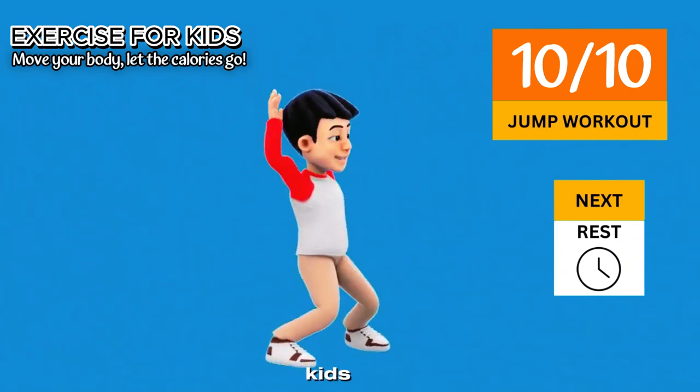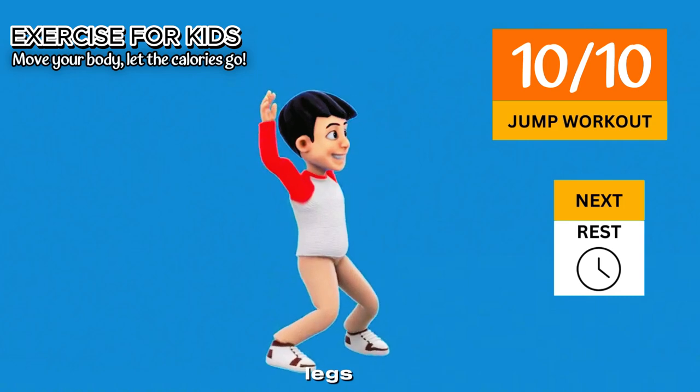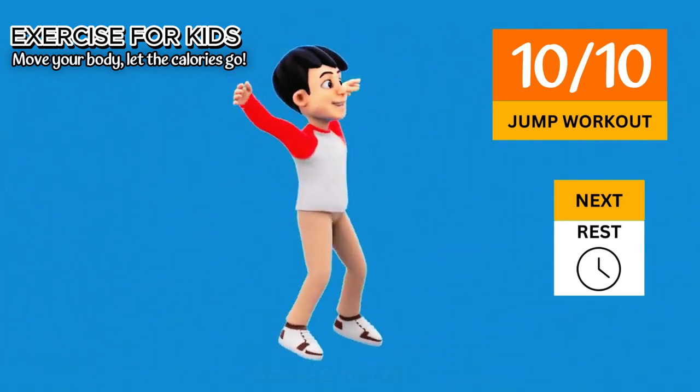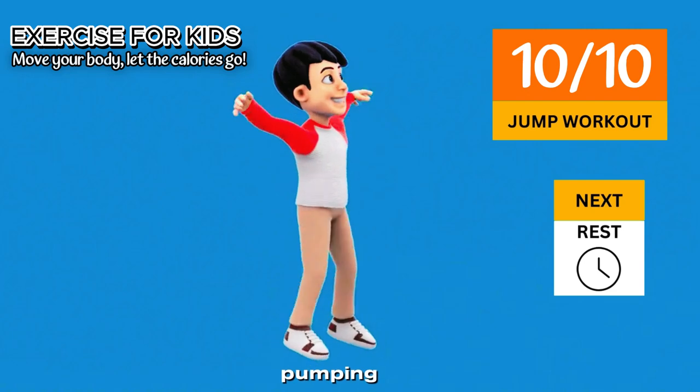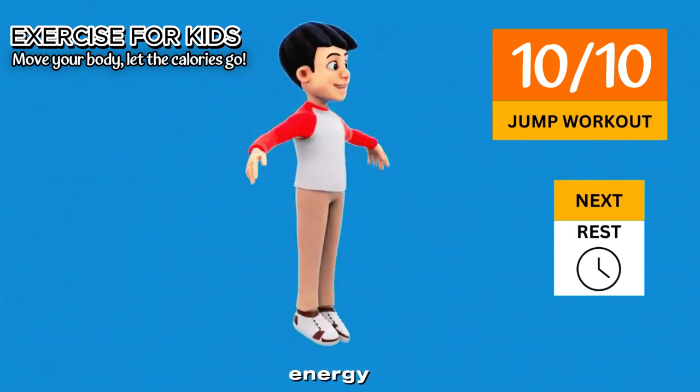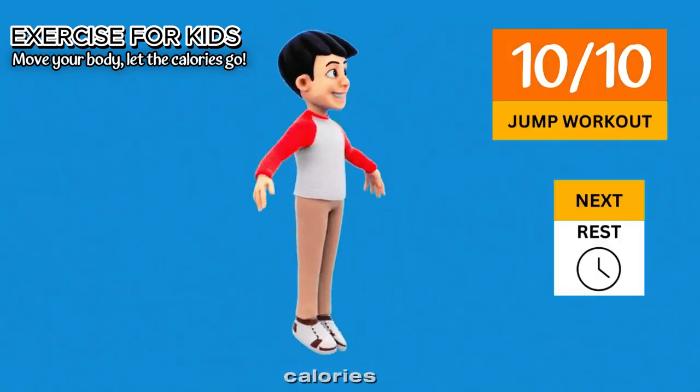Wide jumping is good for kids. It builds strong legs — jumping strengthens leg muscles and improves balance. It boosts heart health, gets the heart pumping, helping kids stay fit and healthy. It burns energy and is a great way to burn calories and improve stamina. And I'll see you next time.